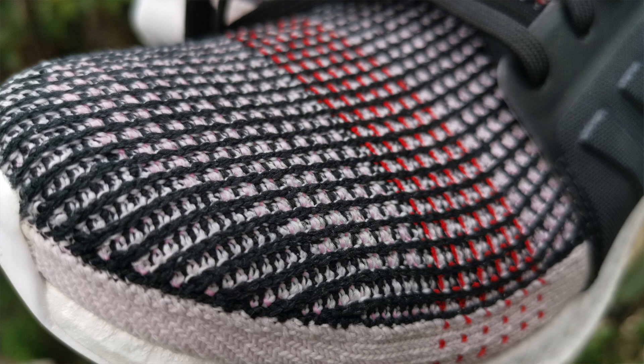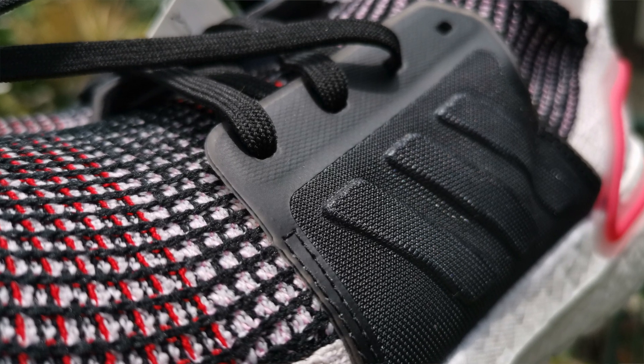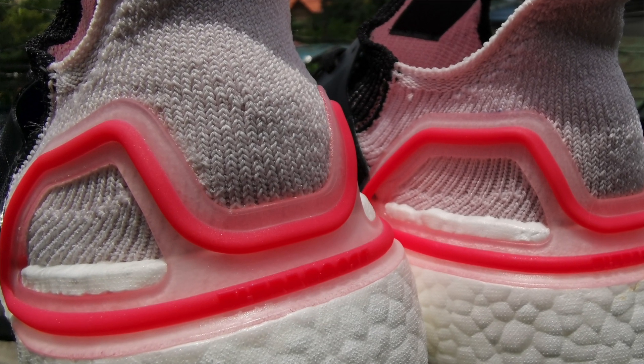Let's look closer at the sneakers. On the upper is your Primeknit material all over — black and white Primeknit with hints of red and pink. On the medial side you have this plastic material with three-stripe branding, which a lot of people hate. I even saw a video — I think it's from Hes Kicks — where he took off the lacing cage. It looks nice but I think there's no more support once you take it off, because this serves as your support.